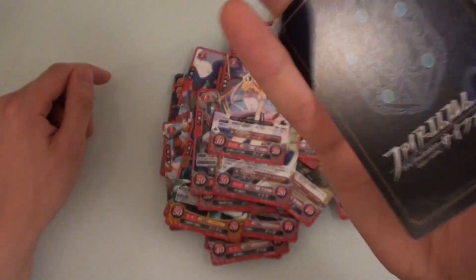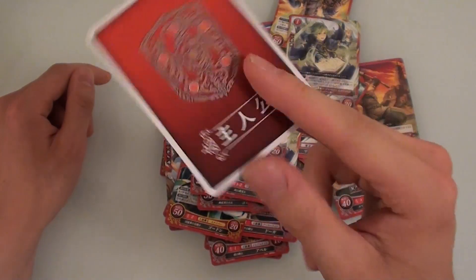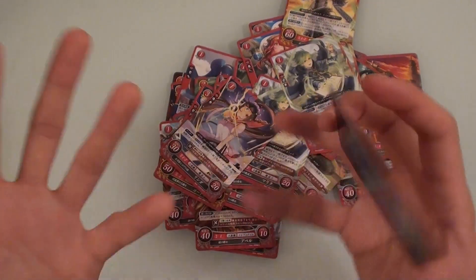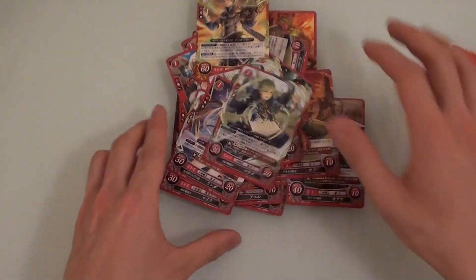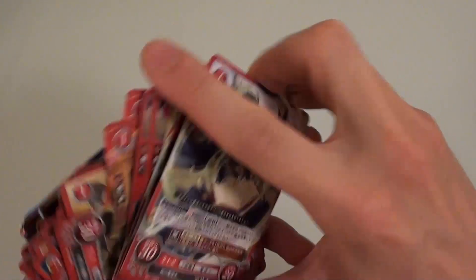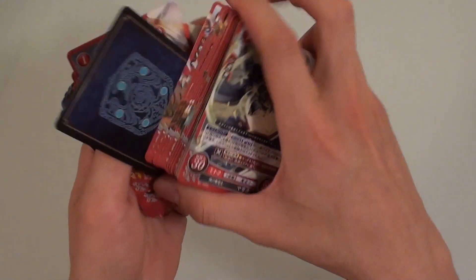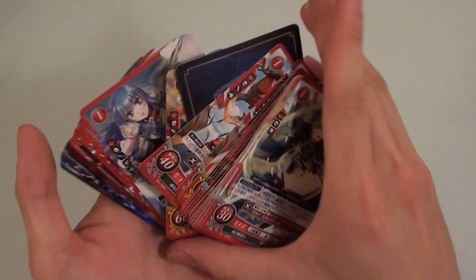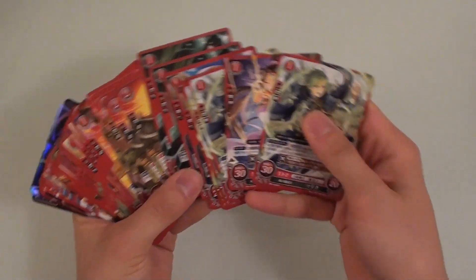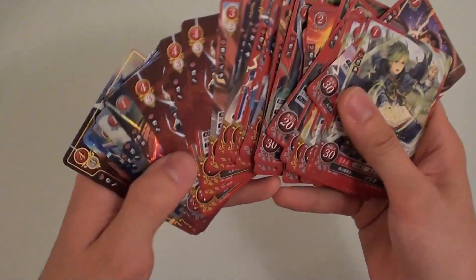This final card says Shujinkou, which means 'main character,' but there's nothing on it. Maybe you place this card down and designate the current card as being your main character — it's all a mystery since I have no idea how to play this game yet. Depending on your blood type, you might get annoyed if I don't put them all the right way up. They are all perfect and nice now. They really have gone far to make this a proper game — it doesn't look like a small deal.